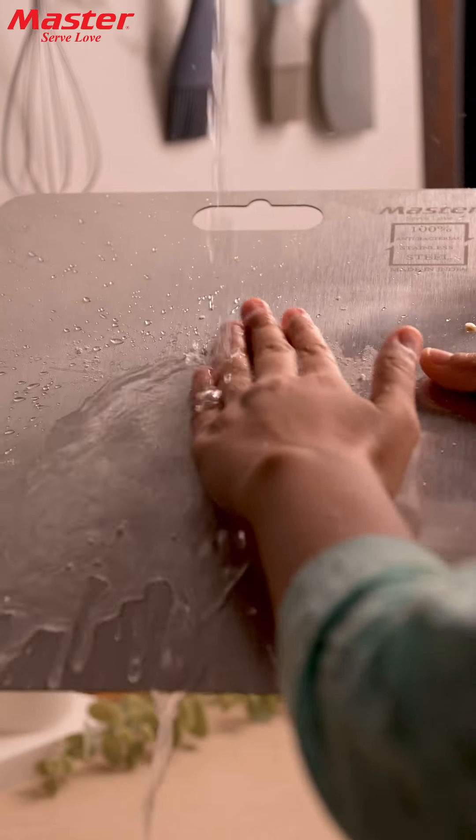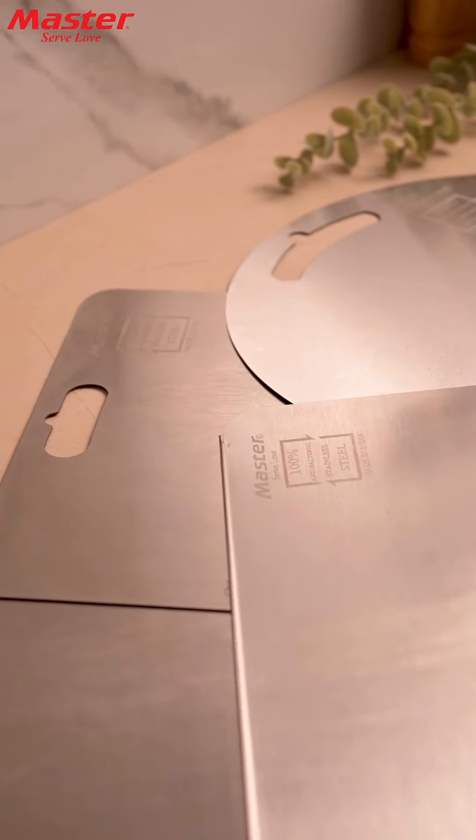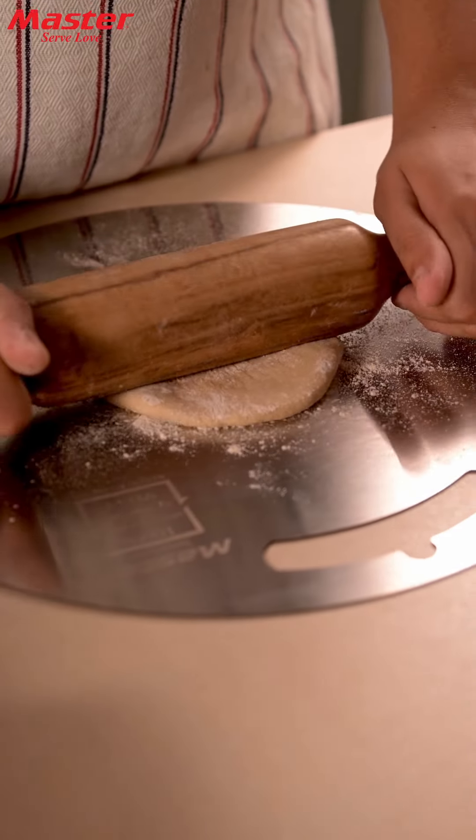This board cleans easily and is resistant to staining. But that's not all — the Master Chopping Board is multi-purpose.